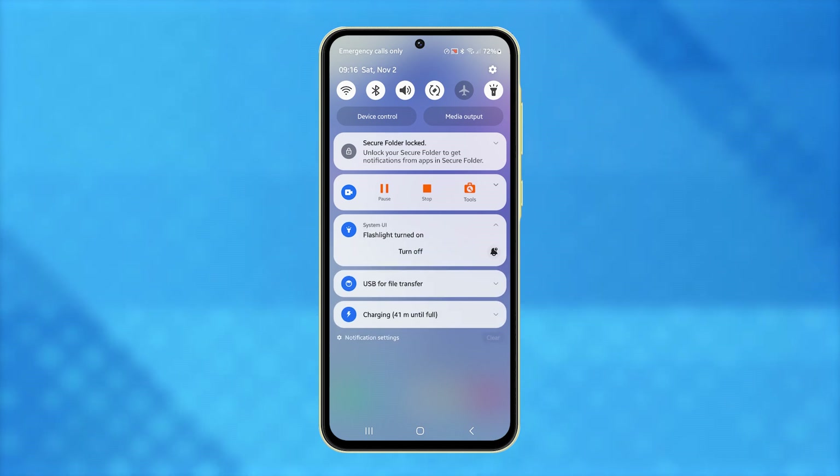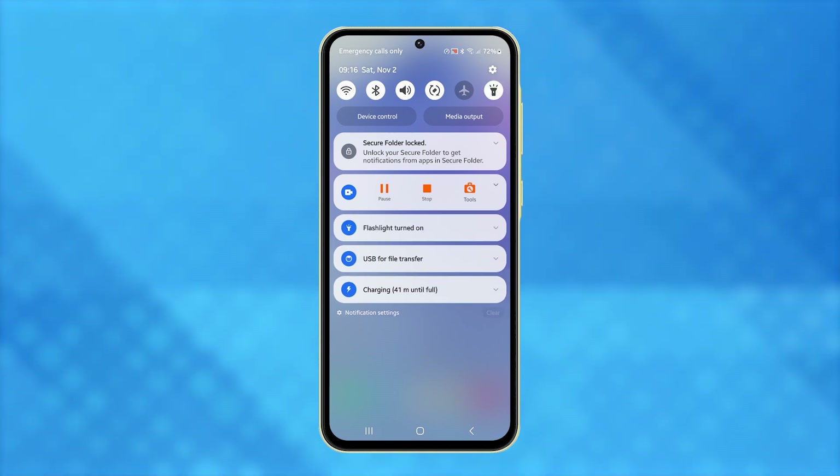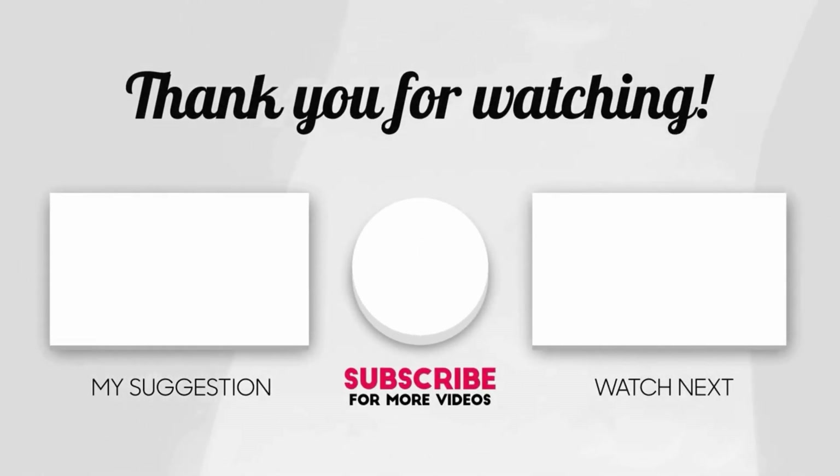And there you have it. Three easy ways to turn on your Galaxy A55 flashlight whenever you need it. I hope this video can help you. Please share the love by liking the video and subscribing to my channel. Enjoy exploring new apps.